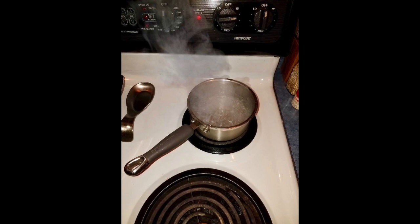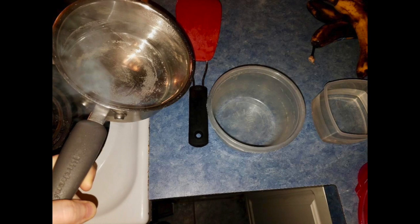Don't be like the reviewer who says their mouthpiece was ruined because they didn't listen to the instructions. Boil your water and have an empty container set up so you can pour your boiling water into it. As you can see in the photos, I have two containers — one empty for the boiling water, and a small square container with room temperature water that you'll need later.